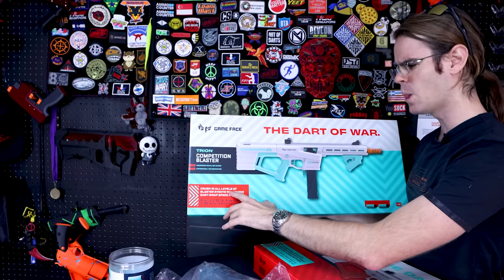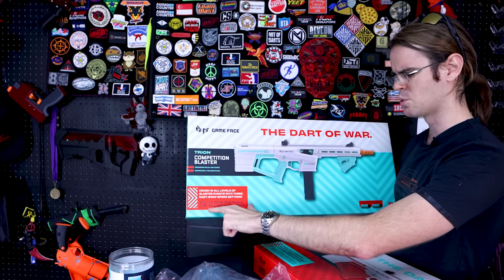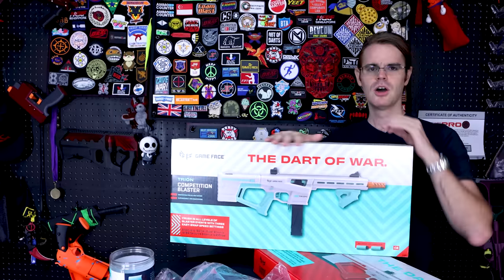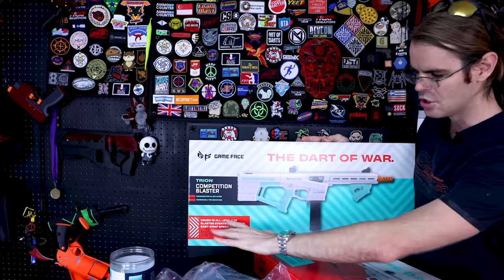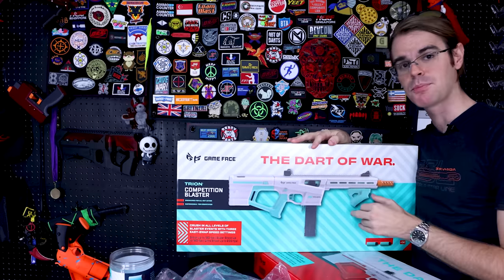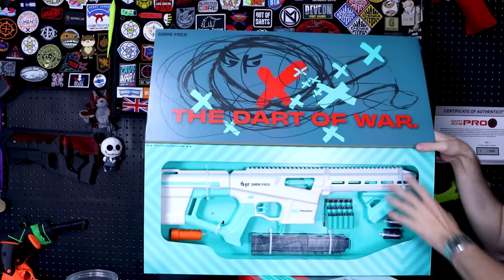Crush at all levels of blaster events with three easy swap speed settings: stock up to 130, super stock up to 160, and ultra stock up to 200 — which tells me somebody over at Game Face is definitely hobby tuned in. Those are definitely hobby nomenclature words. Either they're consuming a ton of our content or their internship program is picking up the right guys. Over here we can open this up and take a look.